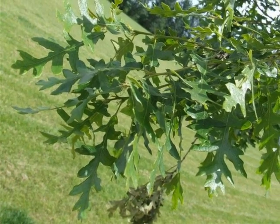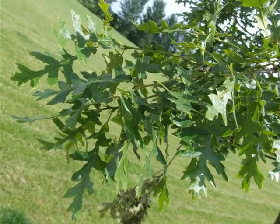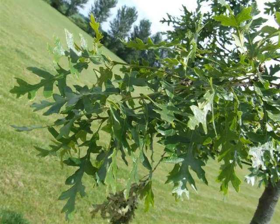Foliage is borne alternately on the twigs, new growth being light green, with older twigs typically rather silver to brown in colour.